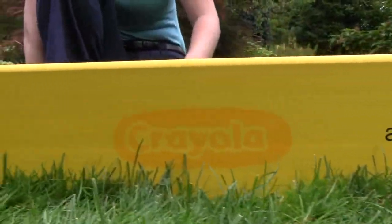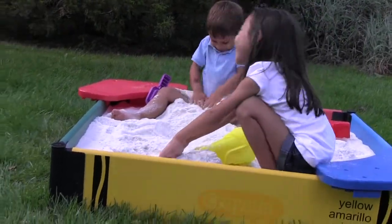Crayola has a lifetime reputation for quality. Crayola sandboxes, hexagonal and square, come ready for simple assembly.